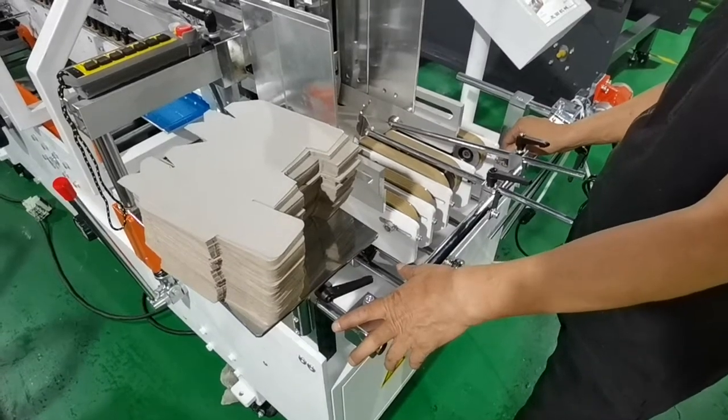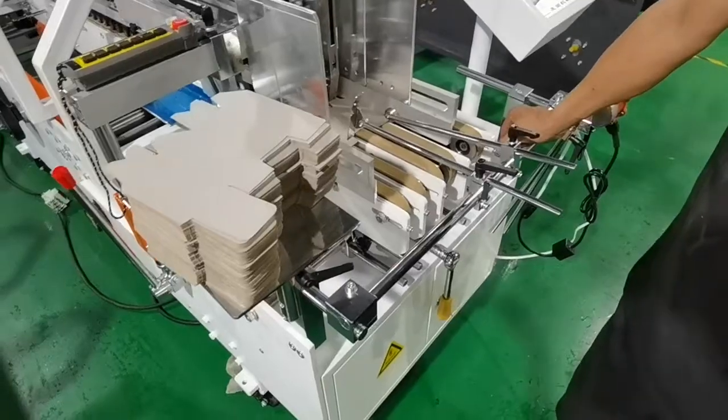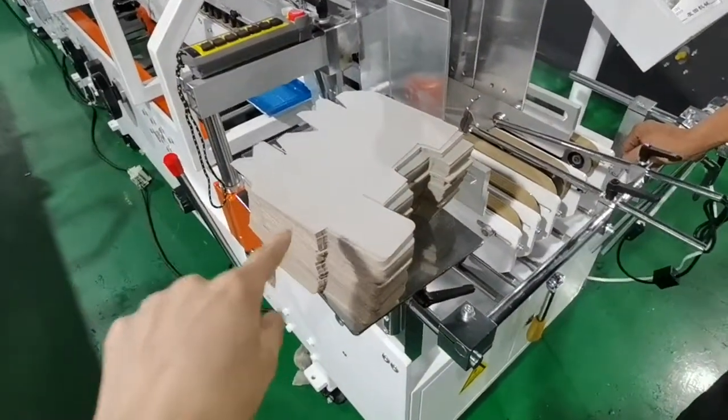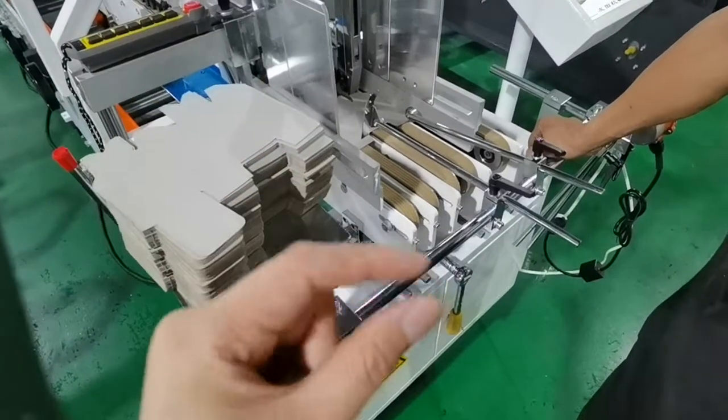Hello everyone. Today we are going to show you how to adjust the lock button boxes on our G-series automatic bolt gluer. Now let's start.